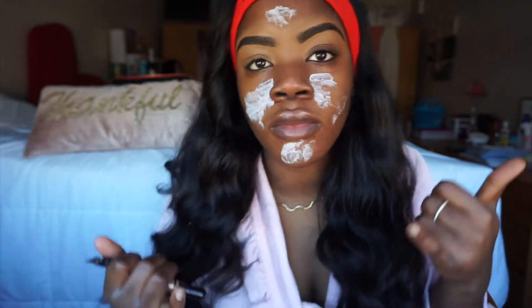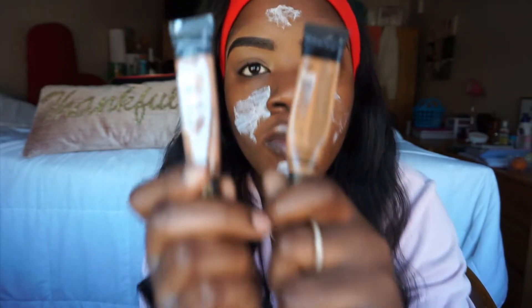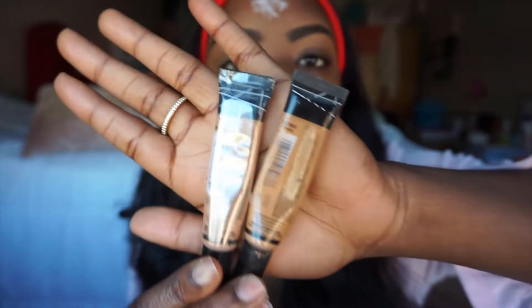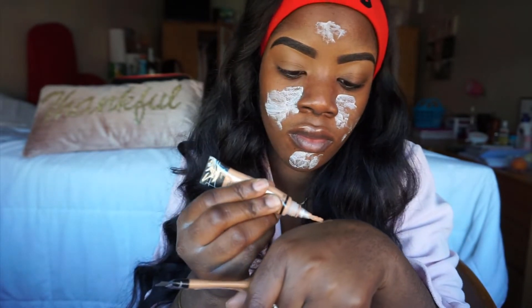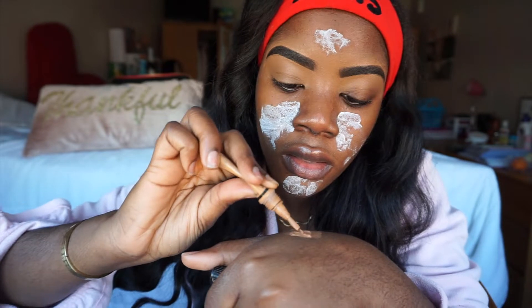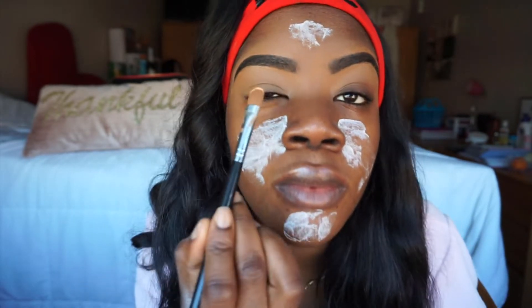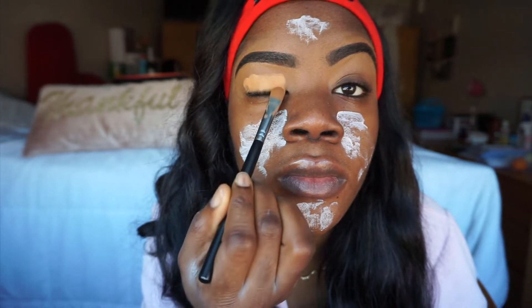Before we start, I'm gonna need you to get your best playlist because you need to be dancing as you perform this beatery. The first items I used were the LA Pro Girl Concealers in the colors Fawn and Medium Beige. I combined them because Fawn is almost a little bit lighter than me, but I wanted that extra highlight type of color.